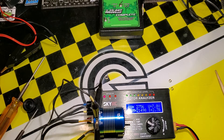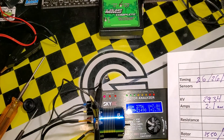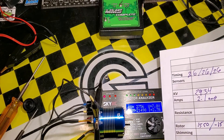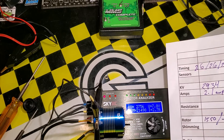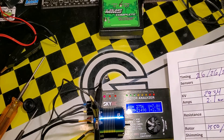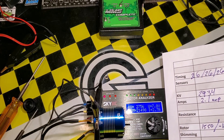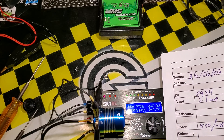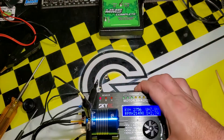With the rotor change, we find the amps have gone up a little bit — it used to be 2.1 amps, now it's 2.7 amps. We didn't do anything with timing; it's fixed timing. The stronger rotor is making it draw more current, which generates more power. We also lost about 150 kV. So in this case we changed this from a high RPM motor to a high torque motor.